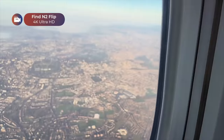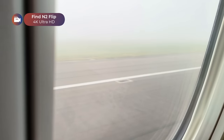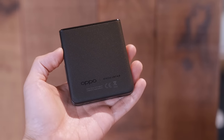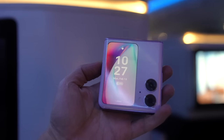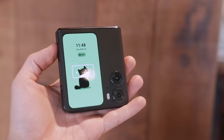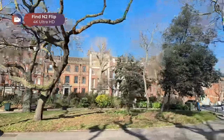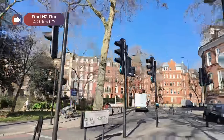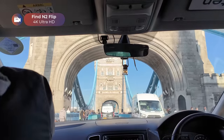Next thing we knew, we were landing in London. While waiting for other friends to arrive at the airport, I got a better look at the astral black Find N2 Flip, which, unlike my glossy moonlit purple model, has a matte finish and flecks of glitter that glisten when hit by light. Soon the crew was complete and we were on our way to our hotel, driving by some quaint London streets and some famous landmarks.